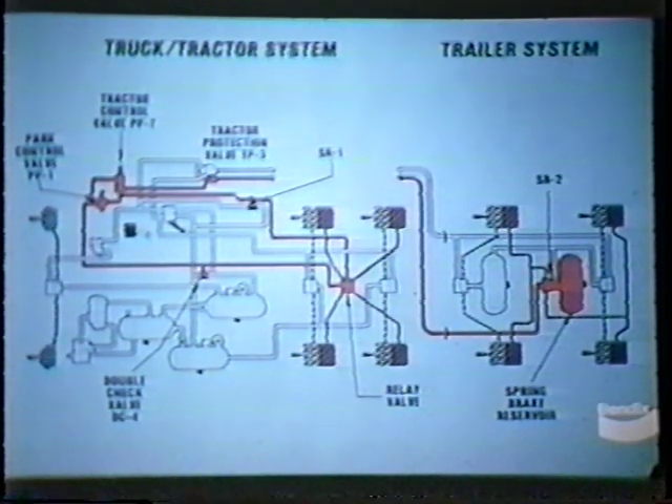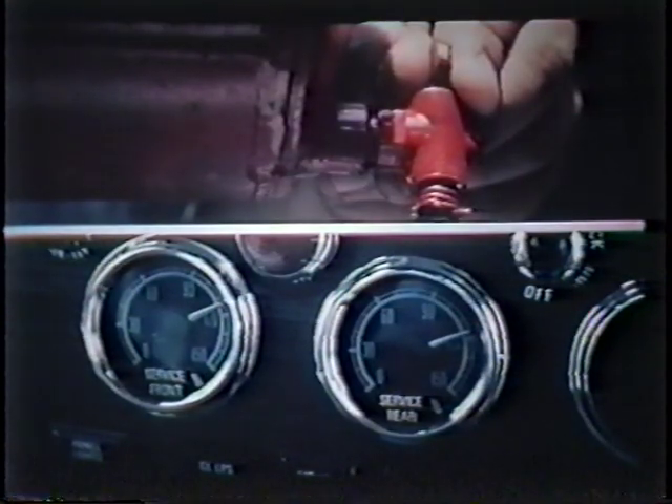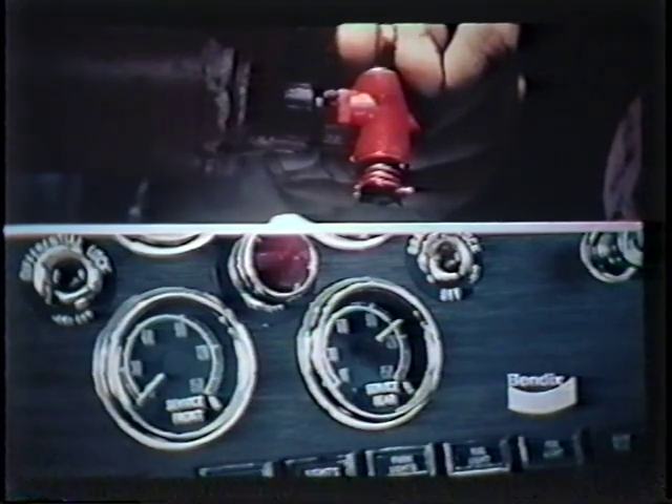Begin this test by starting the engine and building air pressure to full governor cutout pressure, then shut off the engine. Drain the air pressure from the supply reservoir and note the dash gauge reading for the front and rear axle service reservoir. Little or no loss of air pressure should be indicated by the gauge. If either system loses an excessive amount of air, the single check valve serving the front axle and rear axle reservoir should be checked. Next, the front axle service reservoir should be drained to 0 PSI. The dash gauge should show little or no loss of air pressure in the rear axle reservoir and the spring brake should not come on. If the rear axle reservoir does lose pressure, then a faulty double check valve that feeds the emergency control system should be suspected.